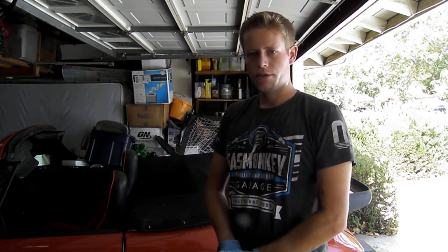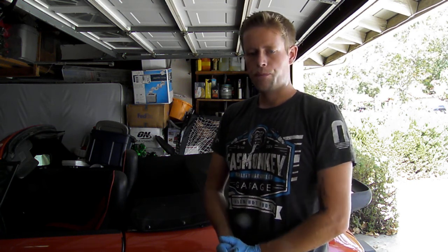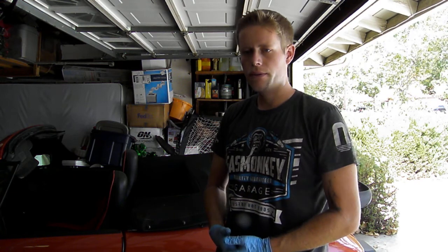My last video I showed you how to test if your starter is indeed good, if it's getting power or if it's not, so you can look back at that video for reference. On this particular car, I already know the starter solenoid is bad. We just did a couple of tests under the car that'll prove whether the solenoid is good, whether the starter is good, that kind of thing.